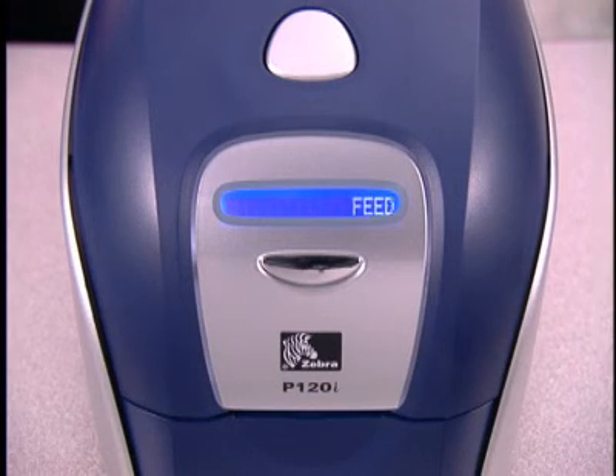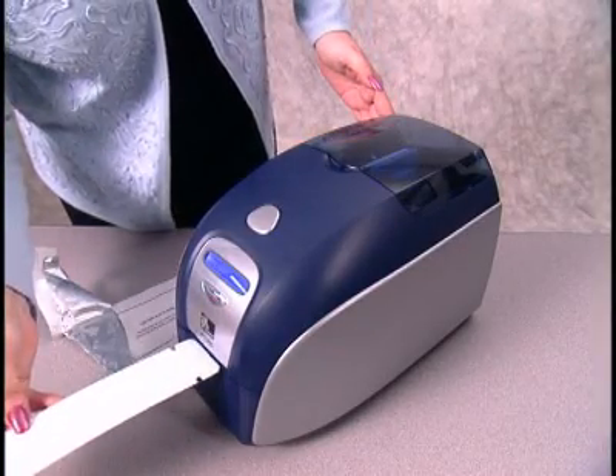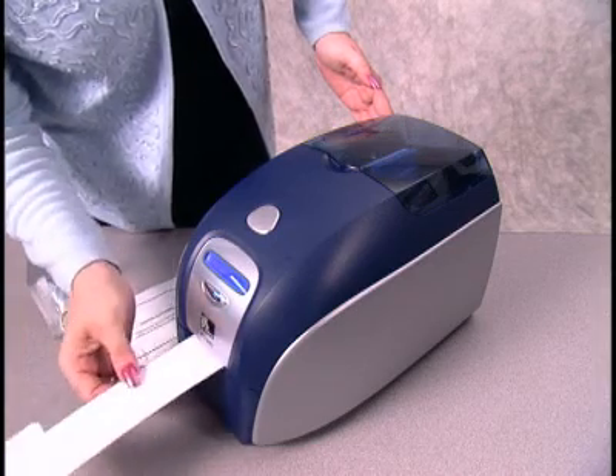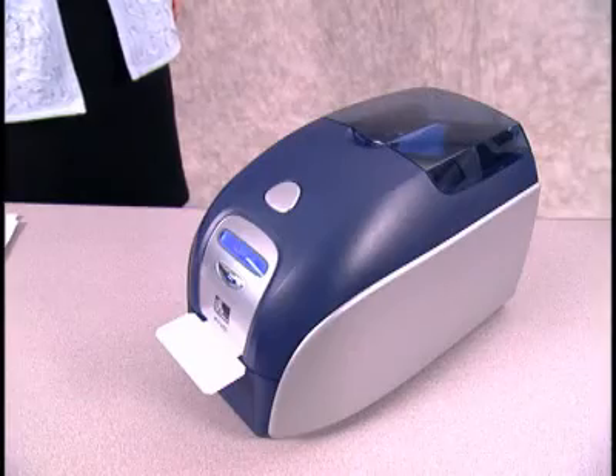When the LCD displays Feed Long Cleaning Card in Exit, open the Long Cleaning Card package and insert the small end of the card into the exit slot. The LCD will display the message Cleaning as the printer cleans the drive rollers and printhead and then ejects the Long Cleaning Card.